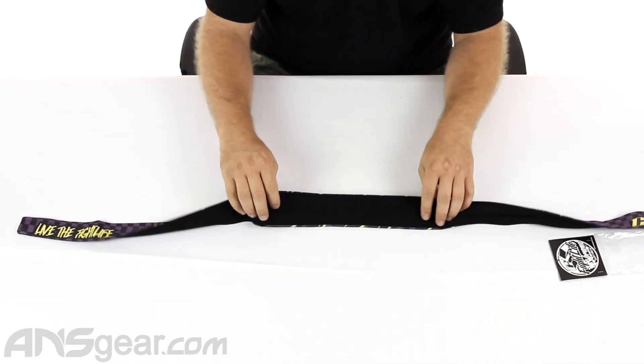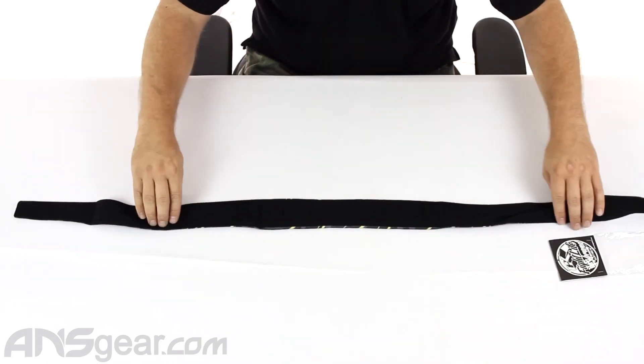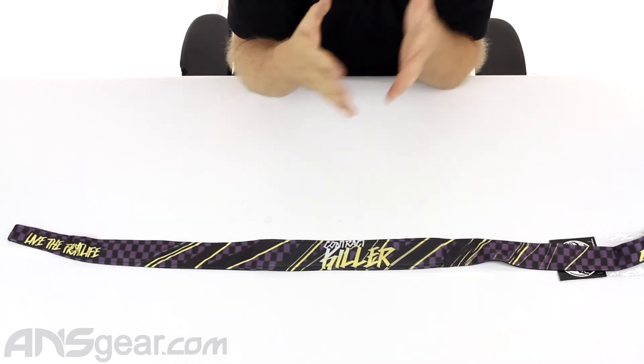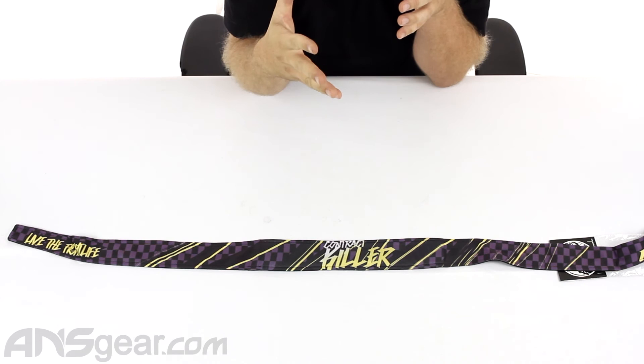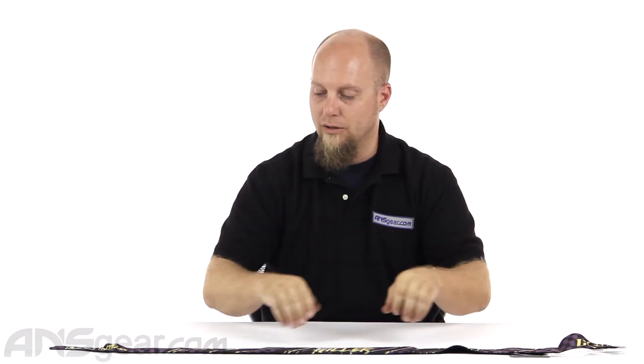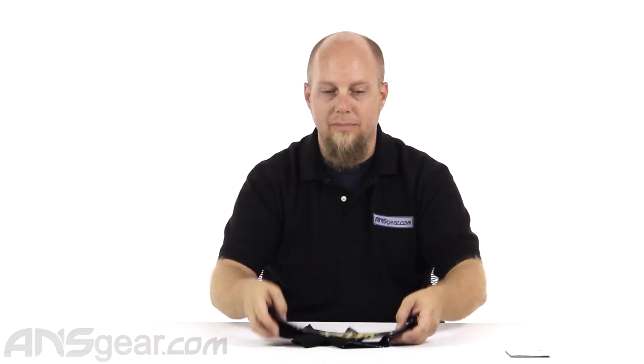The padding is decent, the comfort is excellent. And if you are part of that kind of culture — the MMA, the aggressive paintball culture — this would fit right into your wheelhouse. So the Contract Killer Fight Life headband is available through the website. Check it out and order yours now through ansgear.com.